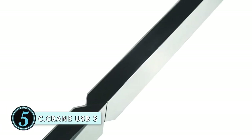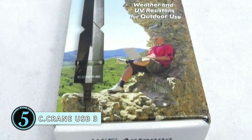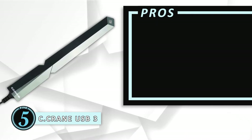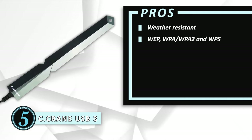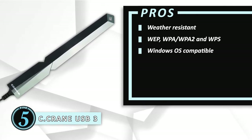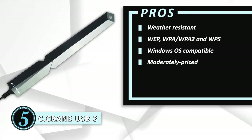First, we have the Seacrane USB 3. The Seacrane USB 3 is a booster that works wonders for improving your Wi-Fi connection in your RV, boat, or mobile home. The unit is weatherproof, so you can install it outside. You can also use the included suction cups and mount it to a window. Its pros are: it's weather resistant for outdoor installation. It has WEP, WPA, WPA2, and WPS encryption protection. It's compatible with Windows OS, Windows XP to Windows 10. This moderately priced booster improves the strength of a signal up to 300 to 400 feet.